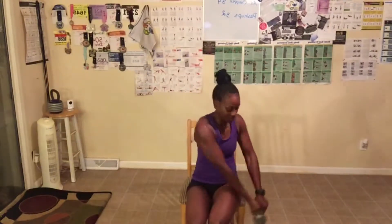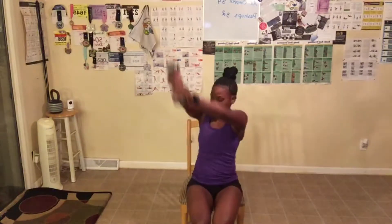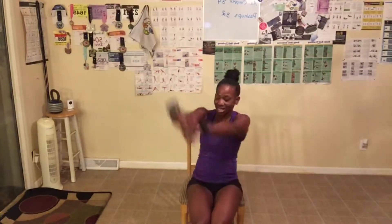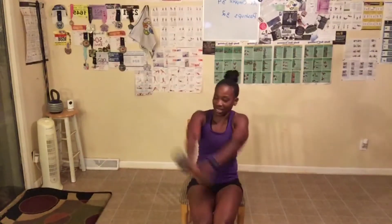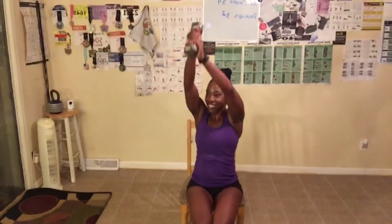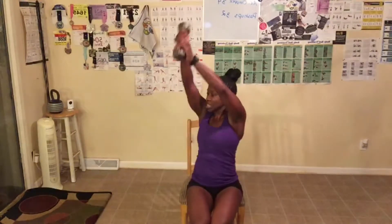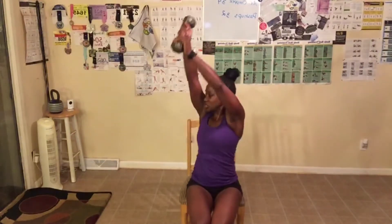Continuing reps — one, two, good job, three. Make sure you guys visit my website, www.leadingbyexample.us. Four through ten. My shoulders are burning — I almost feel like this is worse than standing. Last few reps coming down. My shoulders are on fire. Now we've got to do the other side — 34 more. Let's take a deep breath in and blow out.